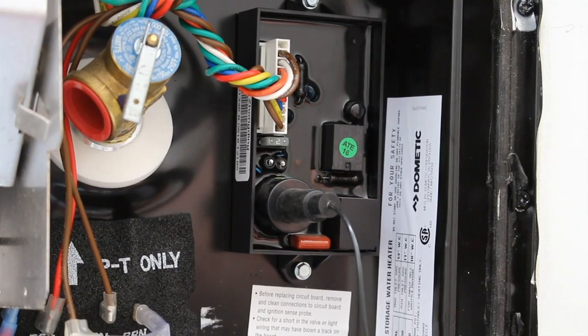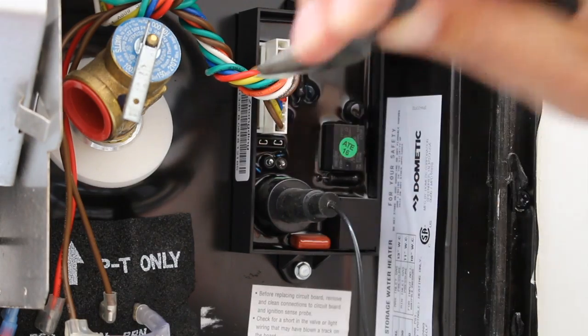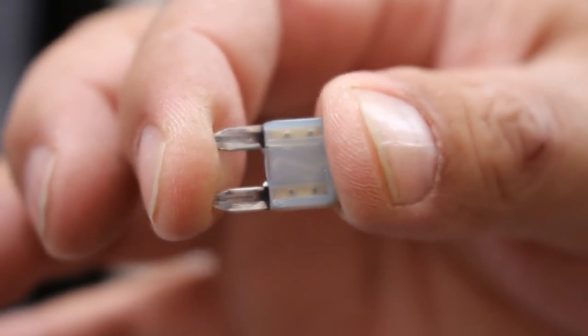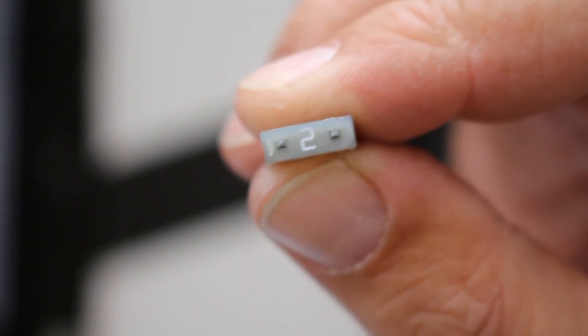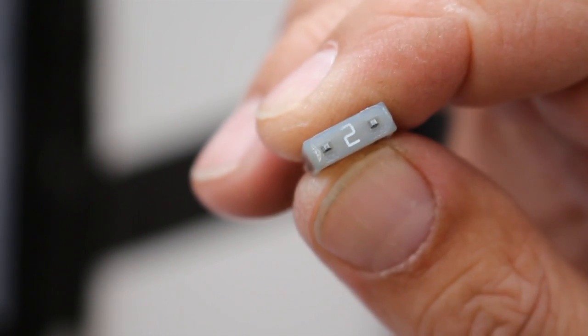The next thing we're going to do is pull the fuse to see if it's still good. As you can see, the fuse is still good. It's a two-amp fuse and per Atwood you don't want to go larger than a three-amp. We'll go ahead and get this back in there.